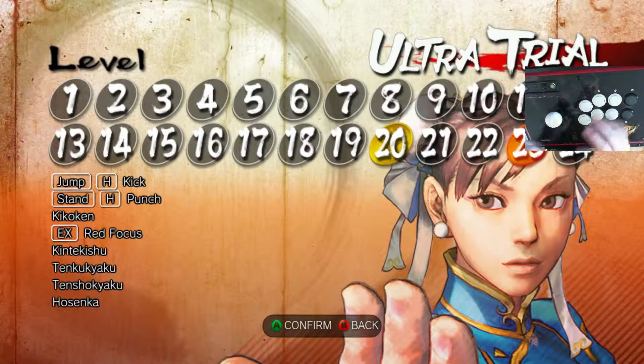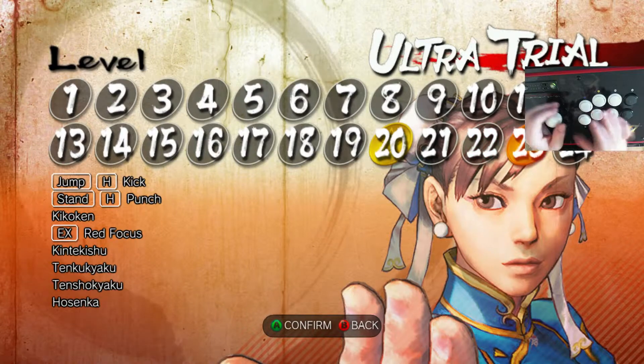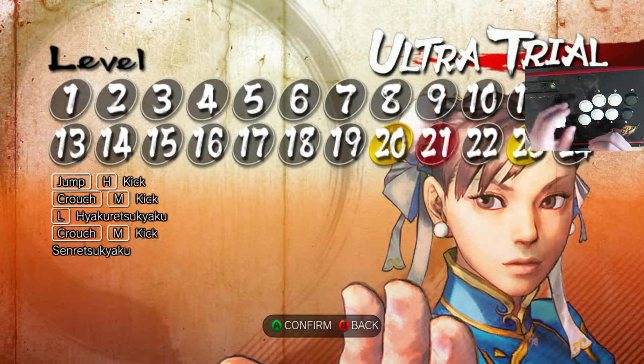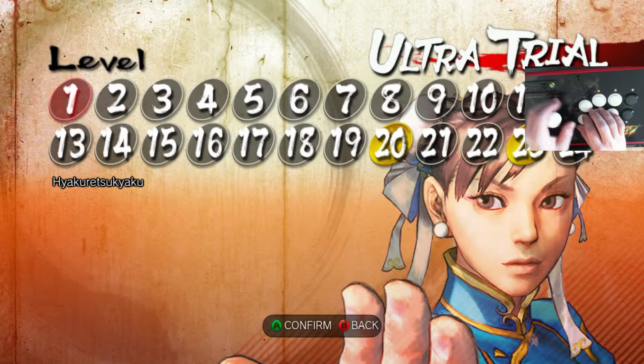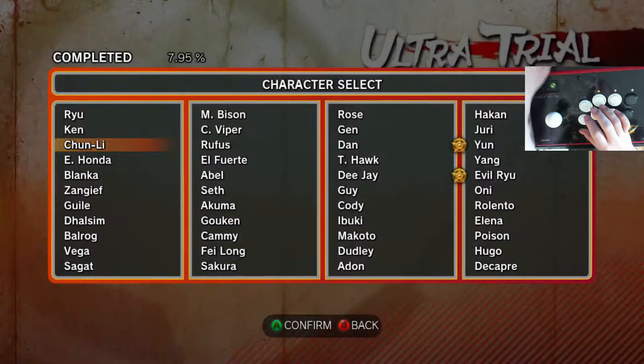And that is it for Chun-Li. She got two — that was one more than Ken got for Ultra Street Fighter Trial. I would have liked to see more happen in the higher levels. Really, what they should have done is, as long as they still work in Ultra, the combos — they should have kept them, and then just added another 10 or 15 on top of it. So instead of level 24, it should have stopped at like level 36 or something like that. That's all we get for Chun-Li, so hopefully that helps you out. Thanks for watching, and I'm gonna go work on something a little bit more difficult next. Bye.